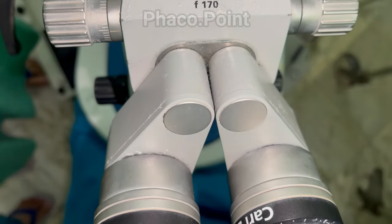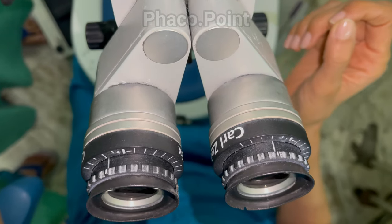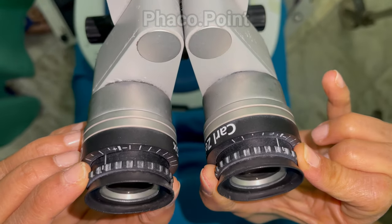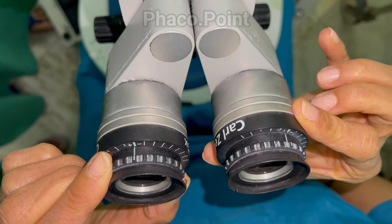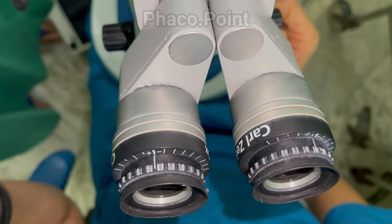It is important that the surgeon adjust the microscope for optimal visualization during the cataract procedure. The first thing the surgeon needs to do is adjust the zero on the oculars on both the right and the left side, as demonstrated.